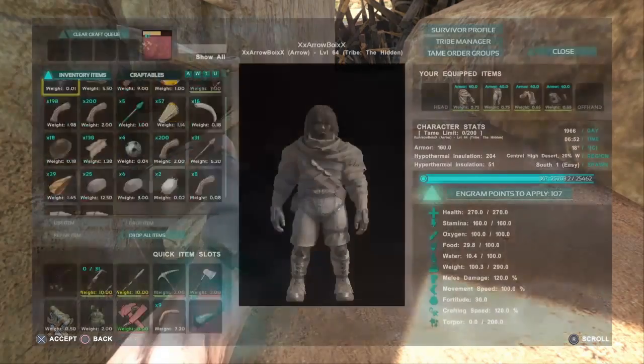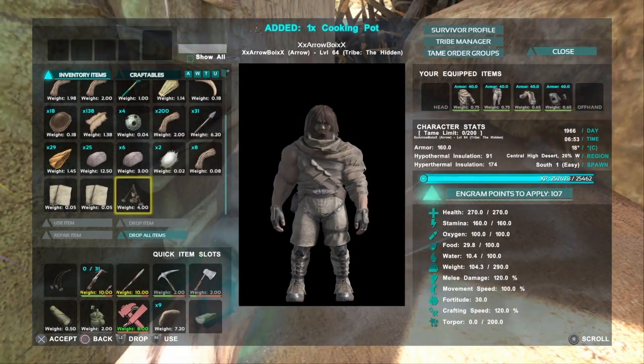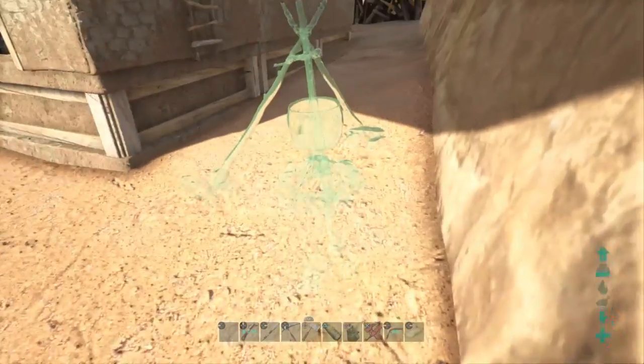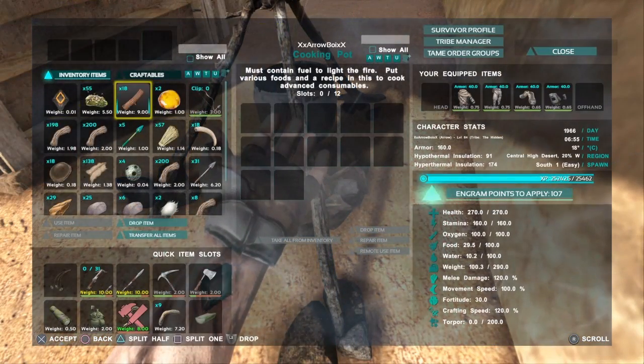Okay, so after you make these, you have your two notes and your cooking pot. Put mine down right here. Put some wood in there.